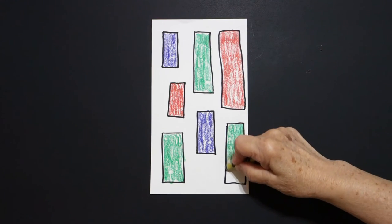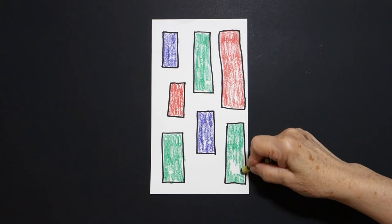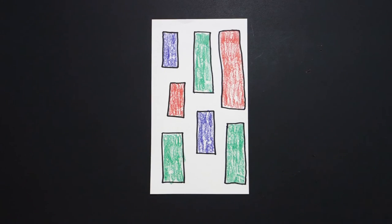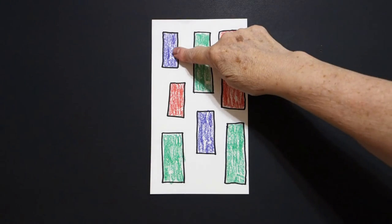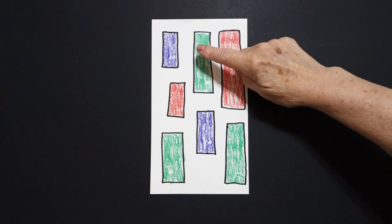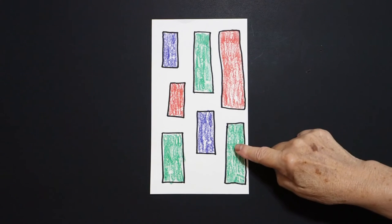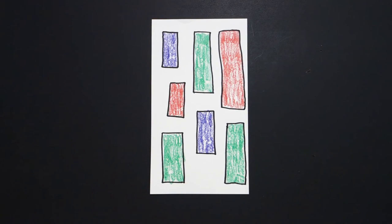Take your time. Don't color so hard your hand hurts. Do that loop-de-loop line — that helps you fill in. So purple, red, green rectangles; green, purple rectangles; red, green rectangles.